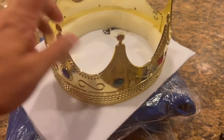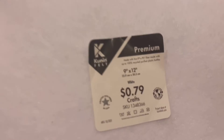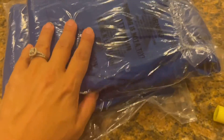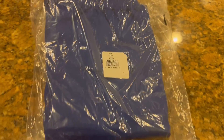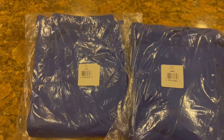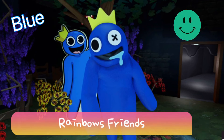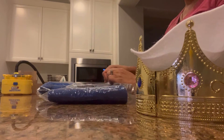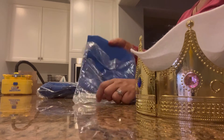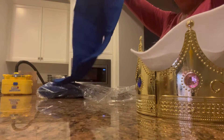For this video I decided to buy a crown from Amazon, felt material from Hobby Lobby, a boy's youth large sweatshirt, and royal blue pants. My son decided he wants to be Blue from Rainbow Friends — a very popular Roblox character. It's so hard to find anything Rainbow Friends, so I'll be DIY-ing his costume for his birthday.